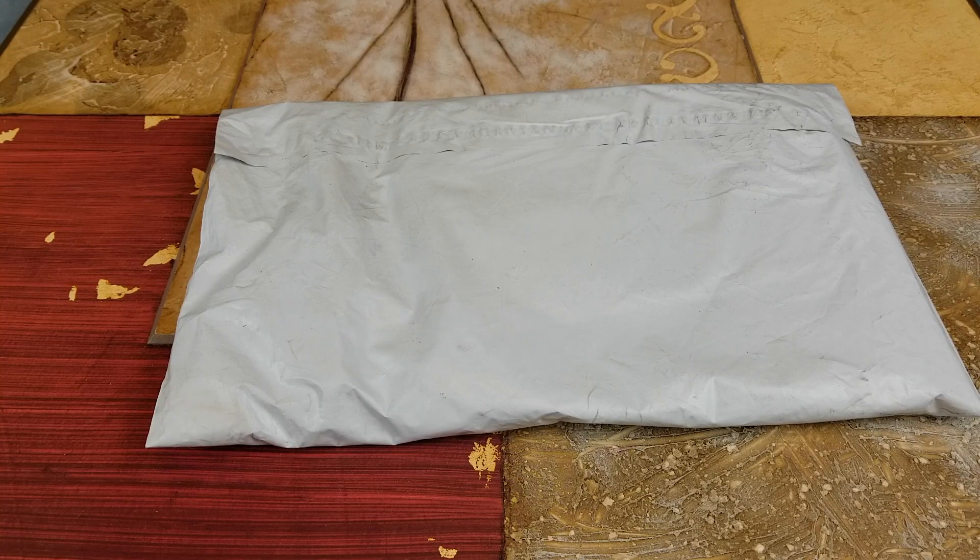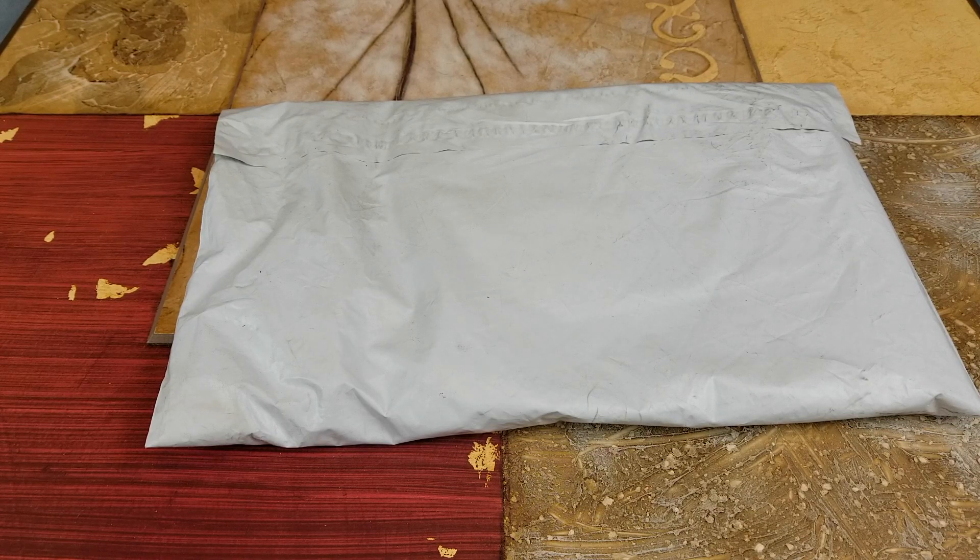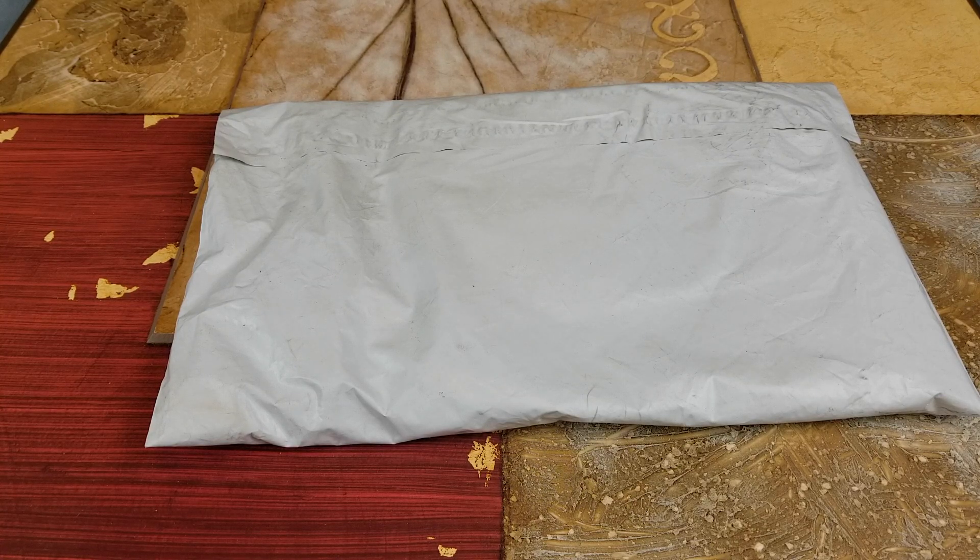Hey YouTube, welcome back guys. Today I'm going to unwrap this — it's a Supreme black tea, size medium. Retail price on this is $44 plus $10 shipping and $3.85 for tax, so the total damage for this package is $57.85. Let's go ahead and dive into it and show you guys what it looks like.